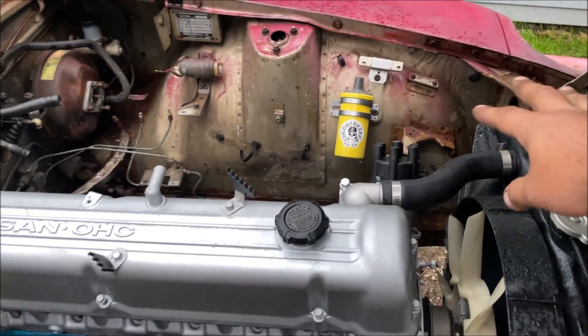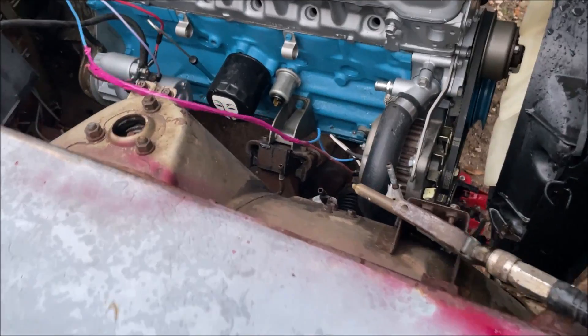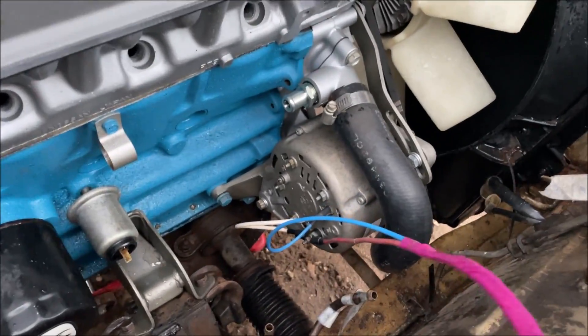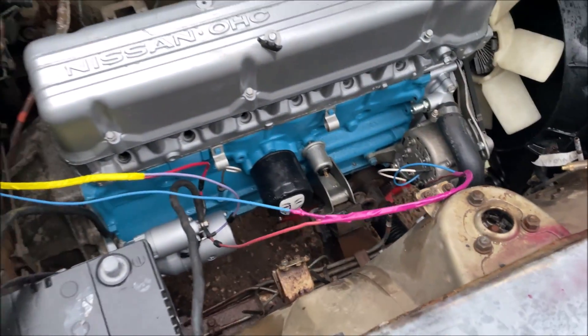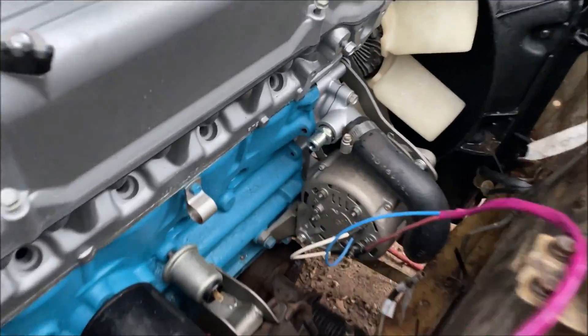We'll also tape them up in their colors through the firewall and under the dash so you can see how the different systems branch off from the ignition switch. The next video will cover the ignition system, wrapped in red. The charging system is purple and the starter motor will be yellow. We're not going to see it charge in this video, but we will in part four when we add the fuse box. Even if you get one wire backwards, you just move it around — we'll test it all out in part four.